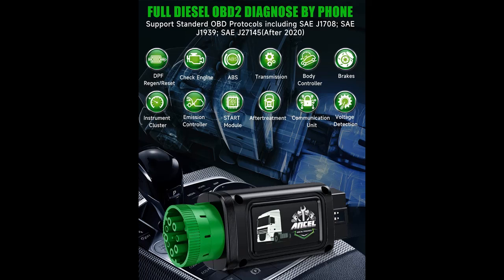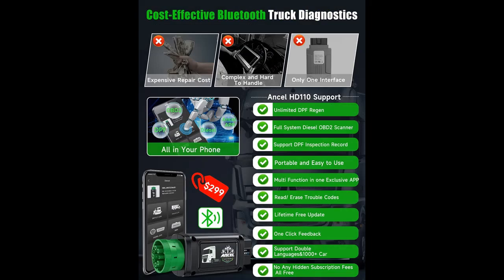The Encel HD110 is a 2023 newly launched Bluetooth heavy-duty truck scanner. The Encel HD110 supports Forced Regeneration and Reset for Detroit and PayCar. When your truck is used for a period of time, fine particles will begin to block the exhaust device.